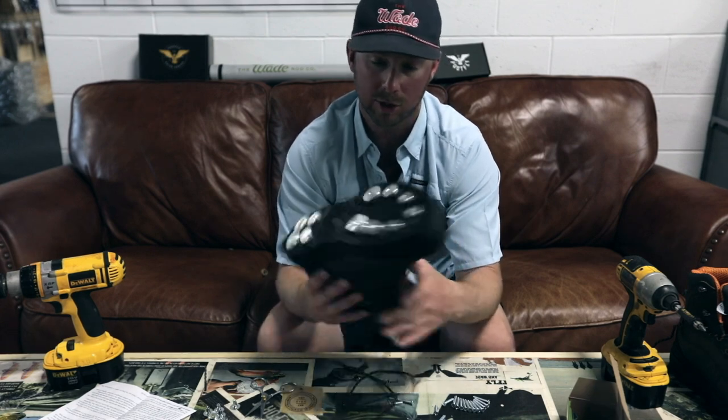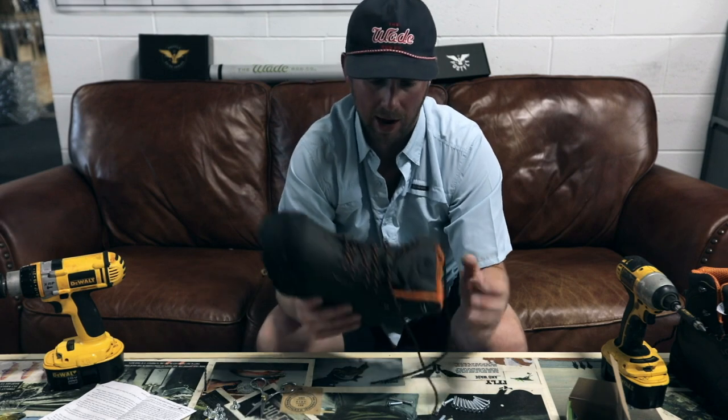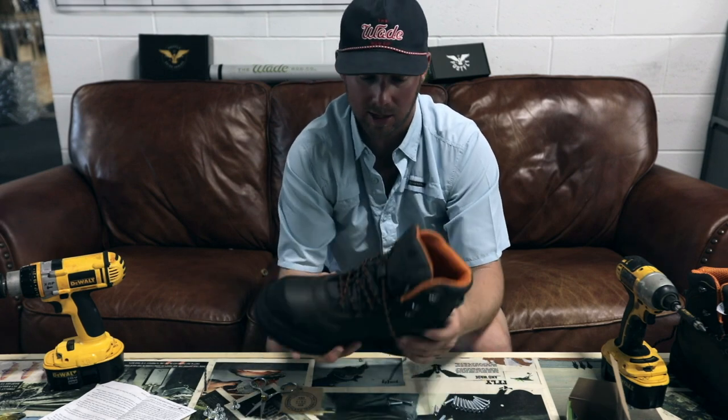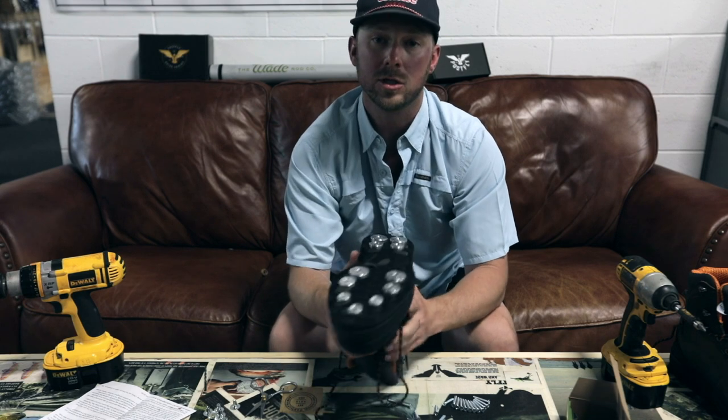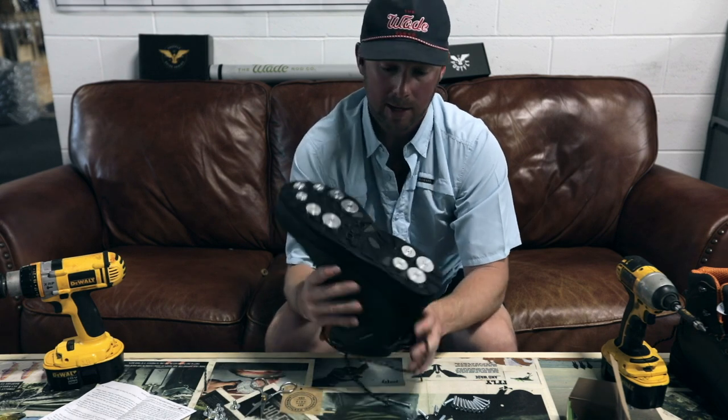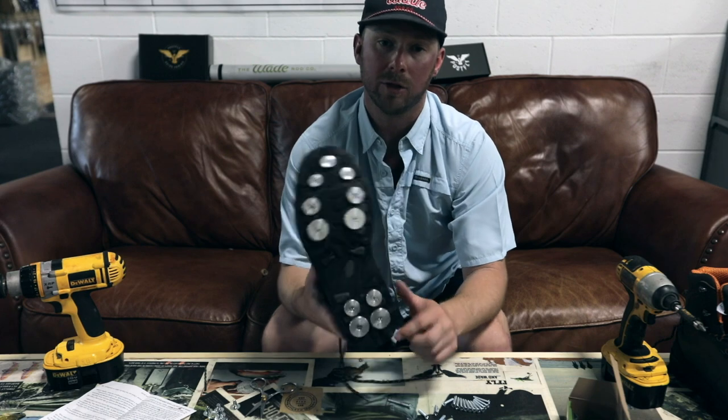You get way more surface area than you would on a regular standard cleat. That's how Rock Tread installation works. We obviously highly recommend these — we carry them here in our shop and online. If you have any questions, feel free to hit us up and definitely try them out — you'll love them.